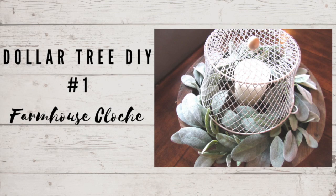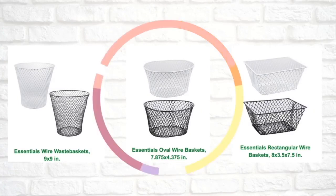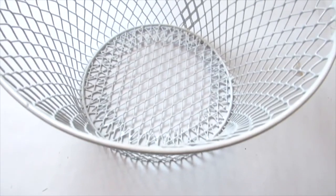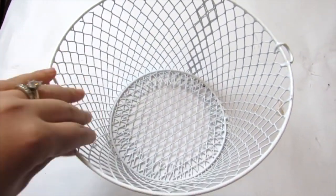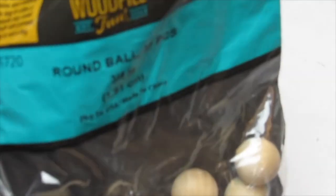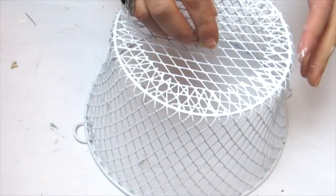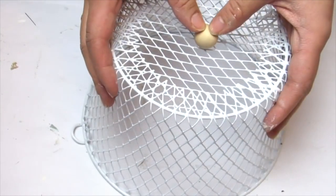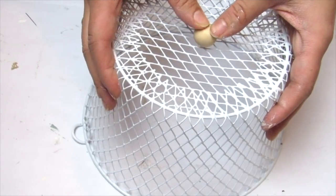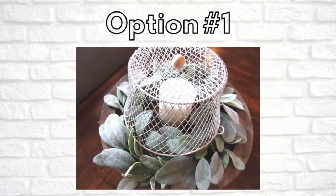Dollar Tree DIY number one is going to be a super easy farmhouse cloche. Dollar Tree always has an assortment of sizes of their wire bins. I'll be using the smaller one in the middle for my cloche. I like the white color as is. I just took the handles off of my bin and then I'm going to take one of these round unfinished wood balls from Hobby Lobby. You can use anything — a marble, any beads you have on hand, something from Dollar Tree — and really easy, just apply some hot glue and add that to the top. I'm going to show you the two ways that I styled it.